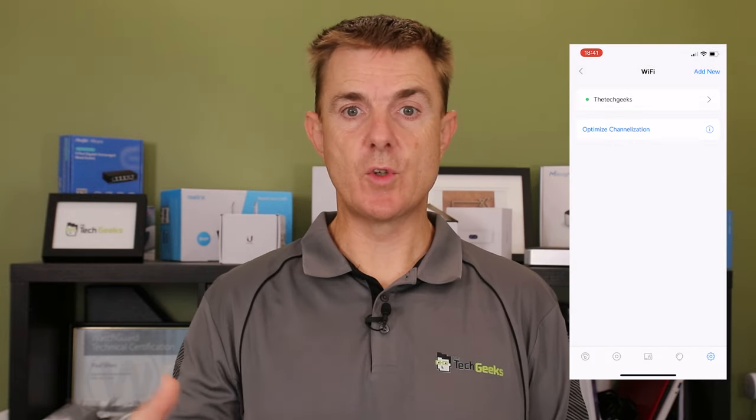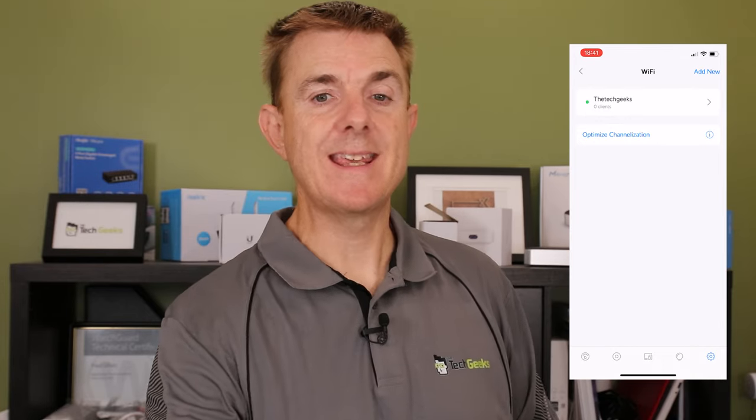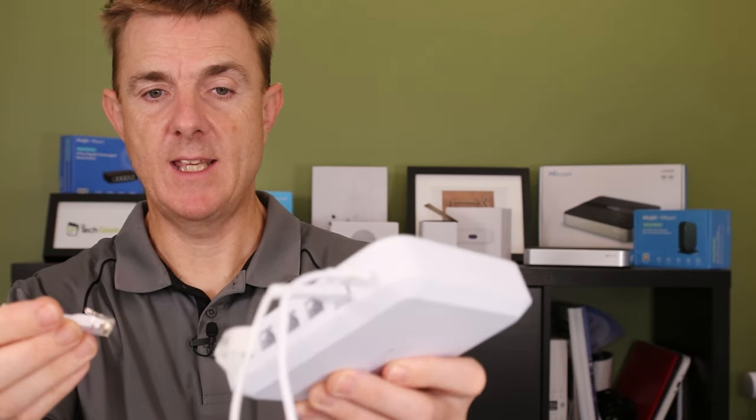That's all I needed to do to add a wireless network. However, this router is not a wireless access point, so we need to add one. I've got an AC Pro access point on the bench here. I'm going to plug it in using a PoE injector and then plug that into one of the spare switch ports on the Cloud Gateway Ultra.